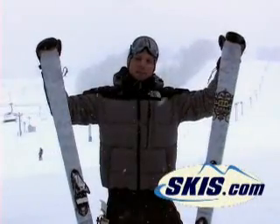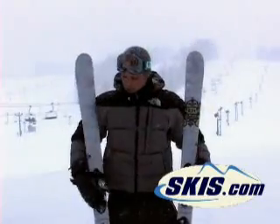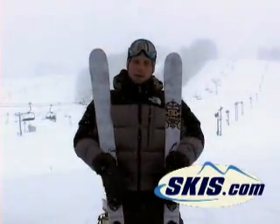Hi, Kevin here with the Armada Pipe Cleaner. Just got some good 10 feet in the pipe, so nice and fast — get some big air in the pipe.